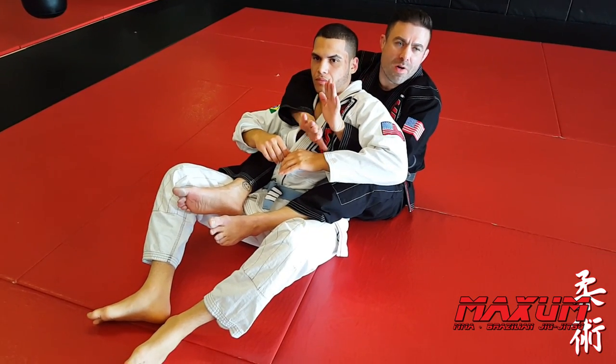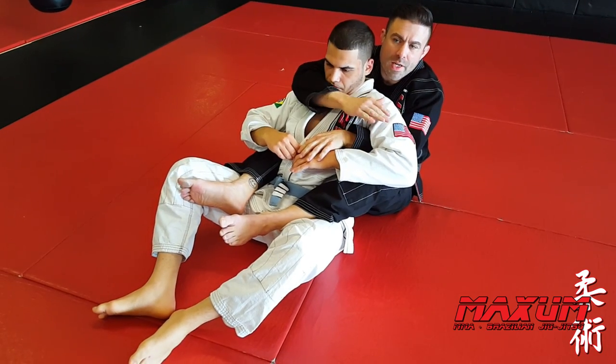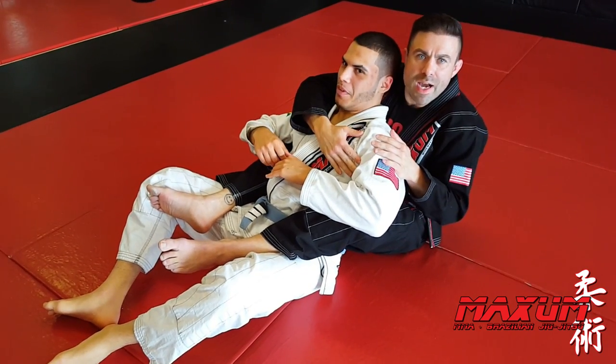One more thing I want to mention: if you have trouble getting in — we talked about when the guy is tucking his chin — even if you have the cross face, you can still finish this crowbar choke right across his face. The guy is going to tap.